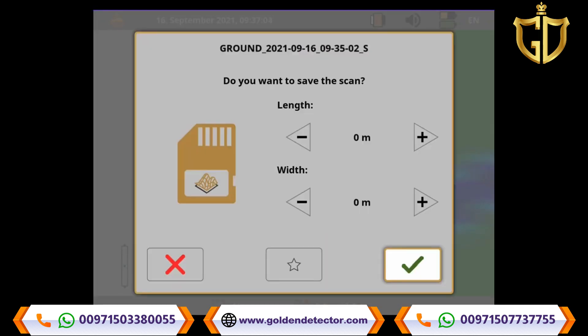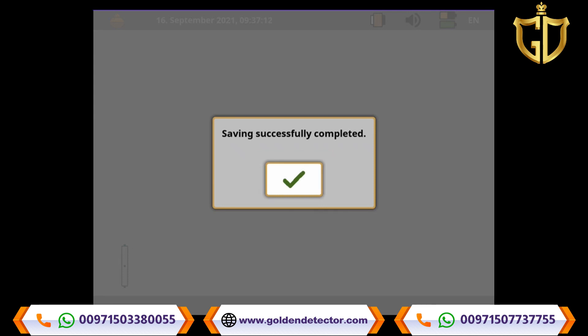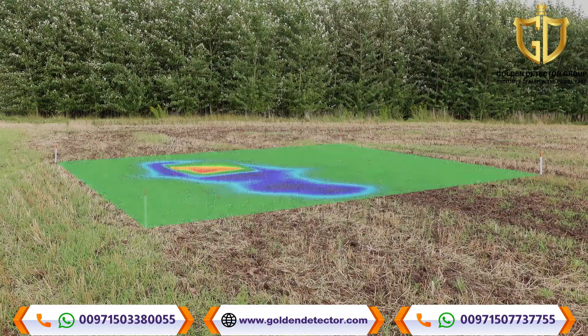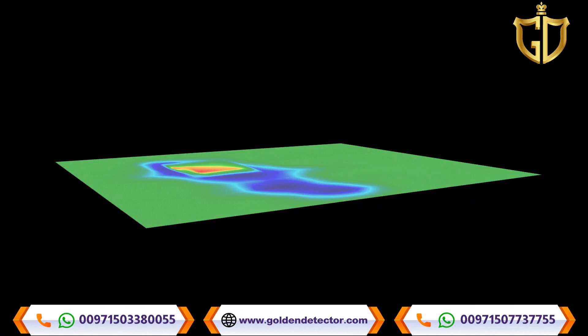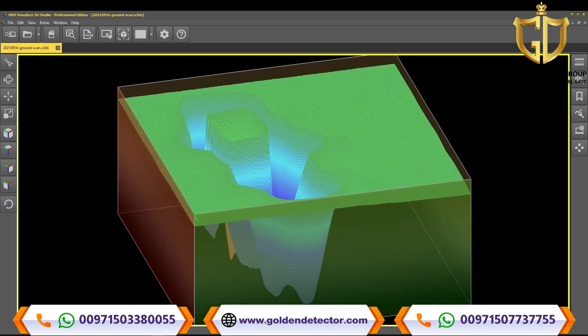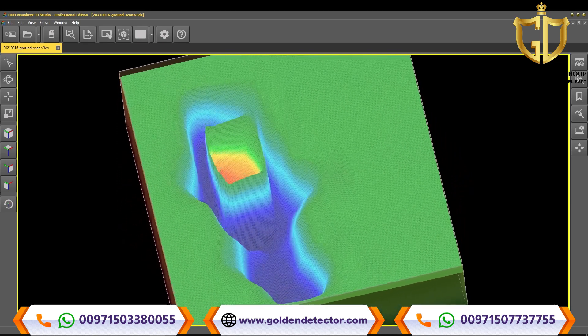Finish your current scan and enter the scan field dimensions, then save your scan in the internal memory. Open your scan in the EXP6000 file explorer, where you can rotate and scale your scan image. Transfer your scan file to your notebook and open it in Visualizer 3D Studio for more detailed analyses.